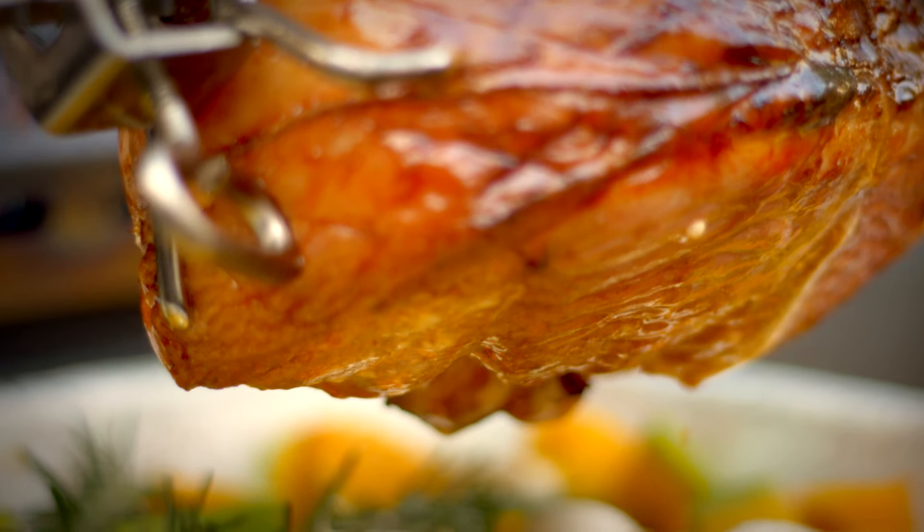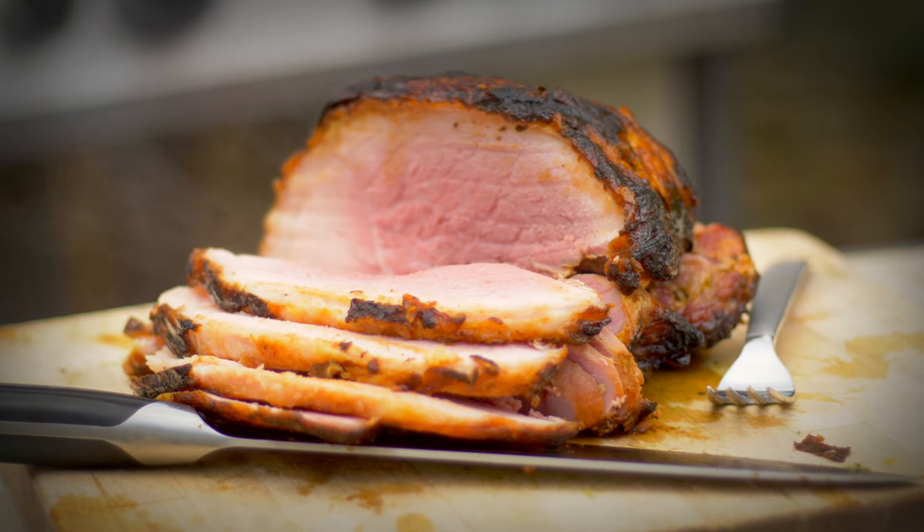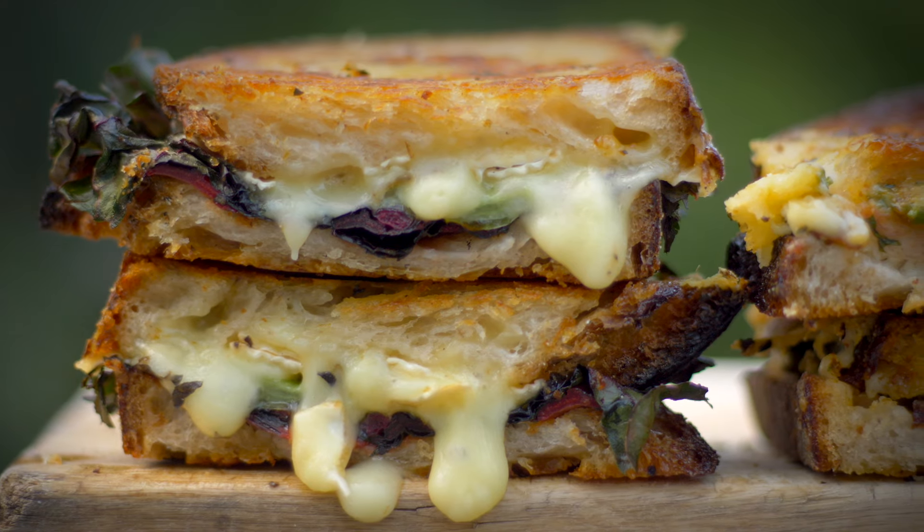Leftovers are brilliant on a barbecue. Yesterday I roasted a magnificent gammon joint and today I've got some leftover that I'm going to use as the star for some barbecue grilled cheese toasties.